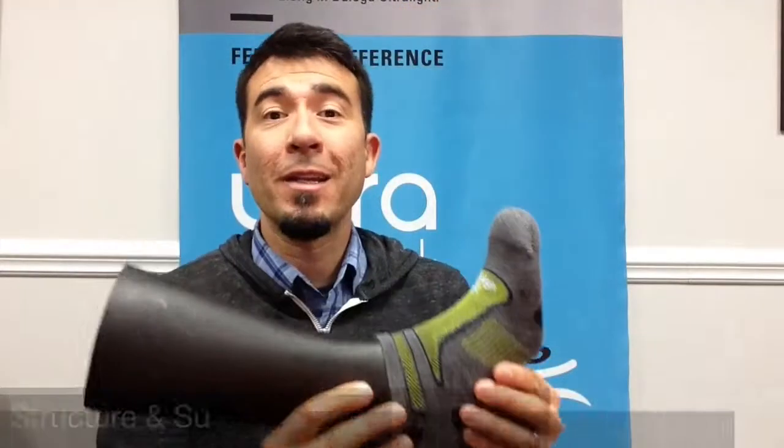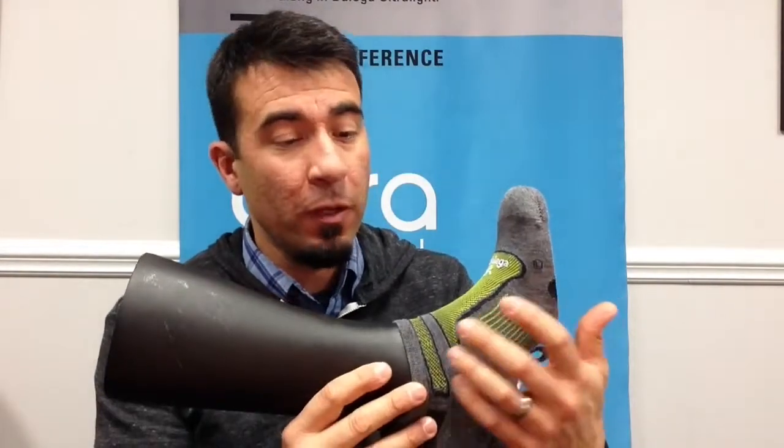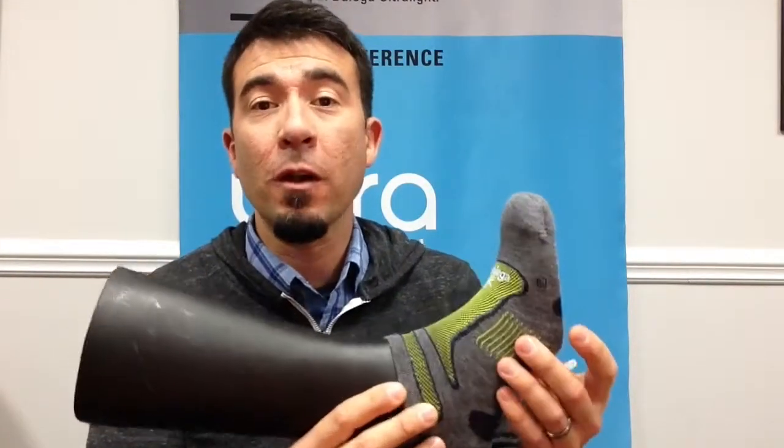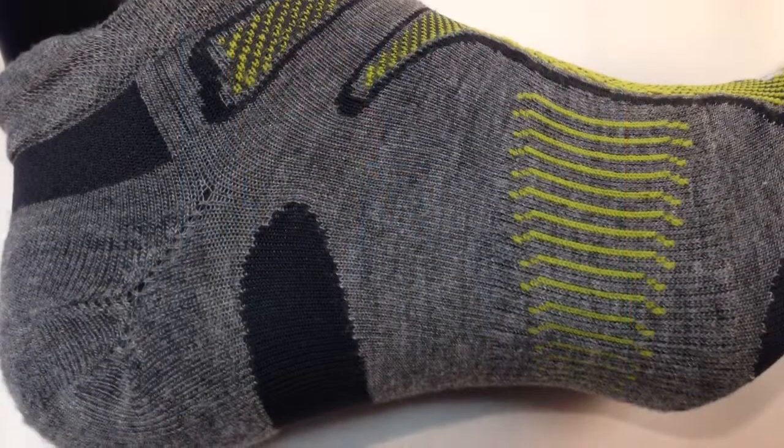The Ultralight has two very distinct elastic zones — one through the midfoot and one just below the ankle. They provide structure and support for the arch and the ankle, but also help the sock maintain its form and second skin fit.